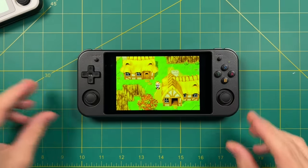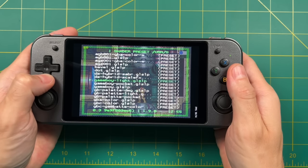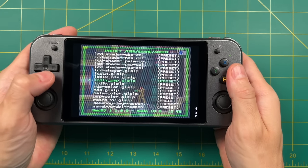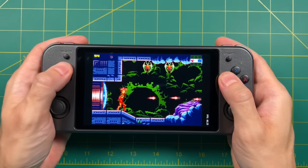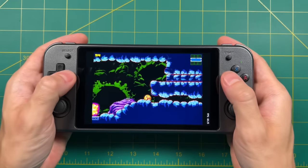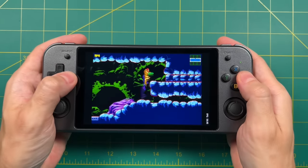Thanks to the more powerful chipset, you can play around with more shaders and filters. Some of the really high-end shaders are still not going to work, but personally I really like the LCD 3x shader anyway, and this one looks really good. It has a nice LCD grid to it and just looks super good when it comes to Game Boy Advance as well as the Game Boy systems.